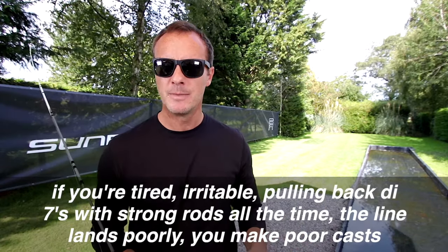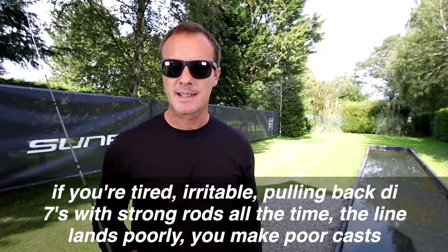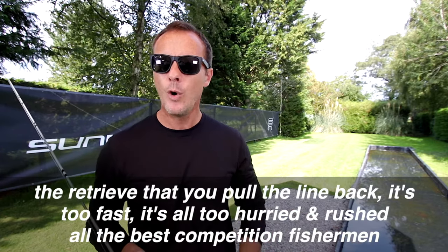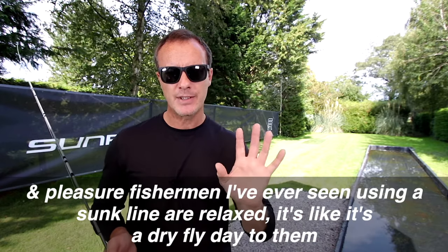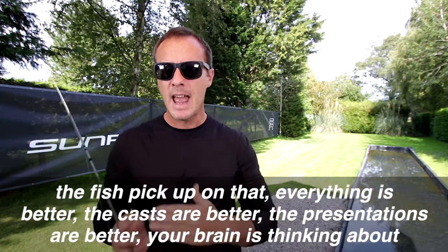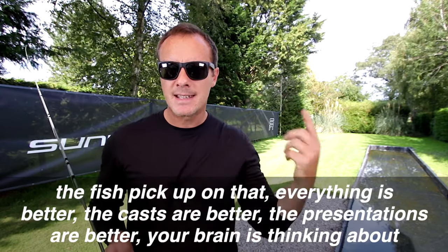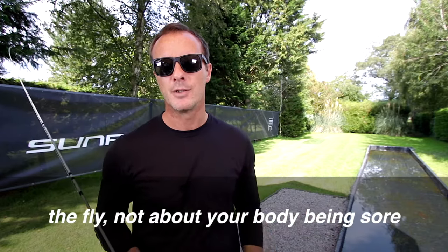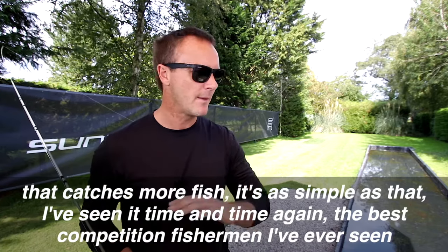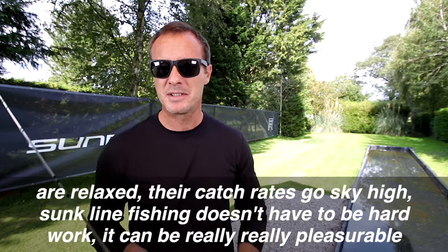If you're tired, irritable, pulling bad casts with strong rods all the time, the line lands poorly, you make poor casts, the retrieve is too fast — it's all too hurried and rushed. All the best competition fishermen and pleasure fishermen I've ever seen using a sunk line are relaxed. It's like a dry fly day to them. The fish pick up on that, everything's better — the casts, the presentations — your brain is thinking about the fly, not about your body being sore. That catches more fish.